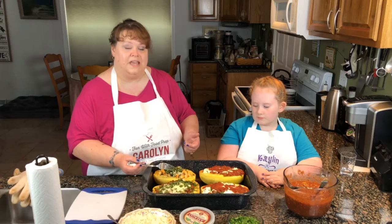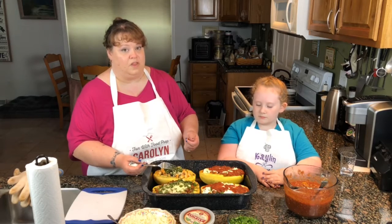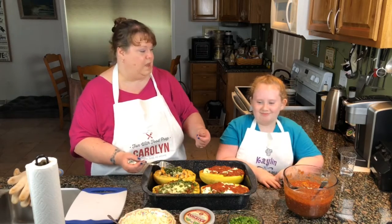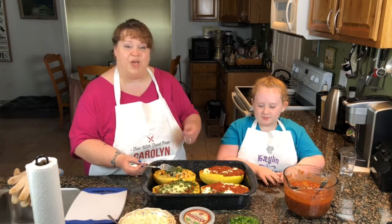Thank you so much for watching. Contact us at funwithfoodprep@gmail.com. Do try this at home and we'll see you next time.